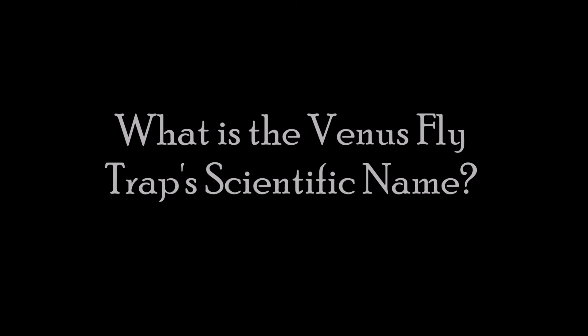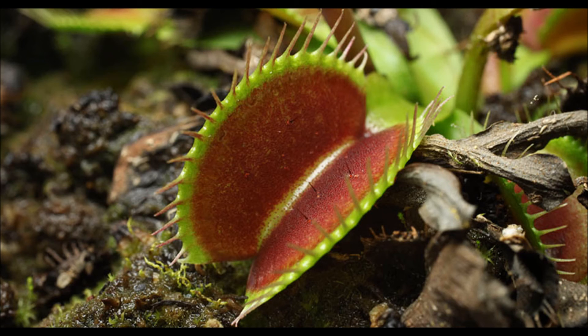The Venus flytrap's scientific name is Dionaea muscipula. It translates to carnivorous plant.